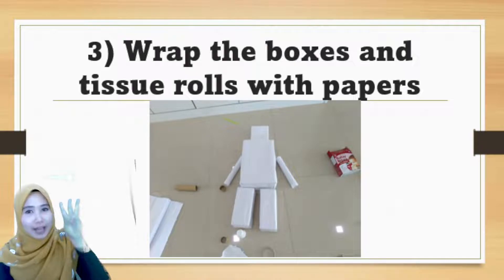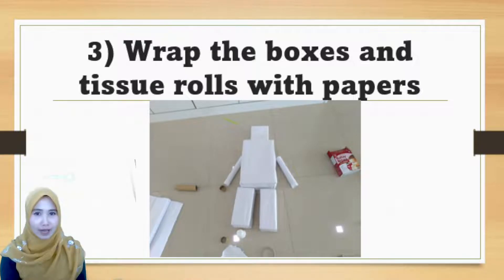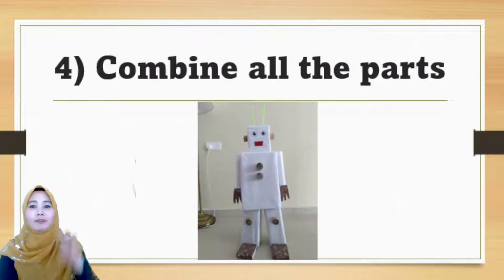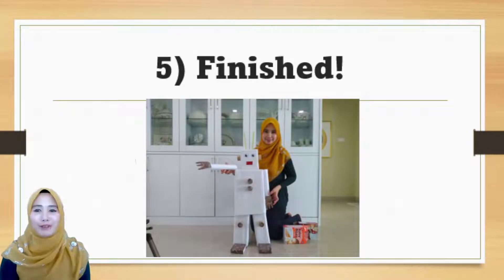The third step is you have to wrap the boxes and tissue rolls — or anything that you have for the robot — with papers. For example, I have white papers to wrap my robot. Then number 4: combine all the parts. So now we have a robot. Finished!